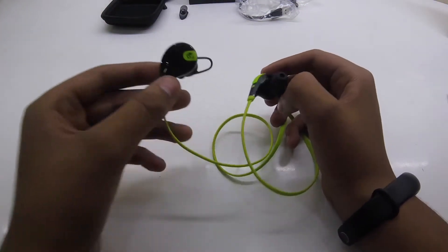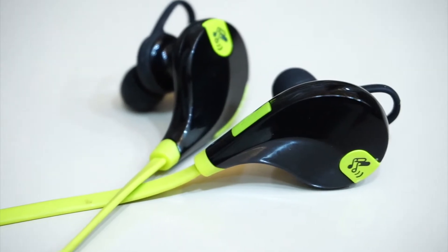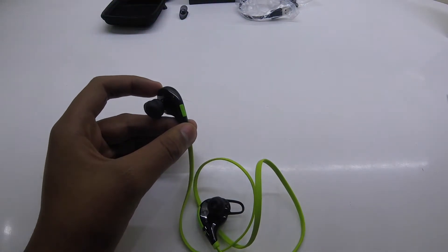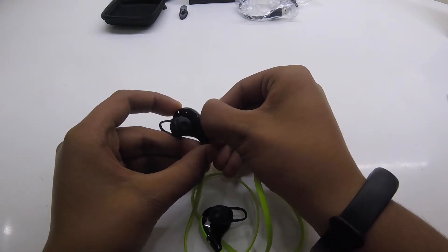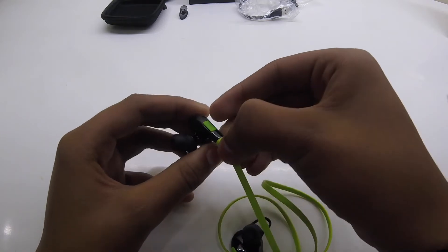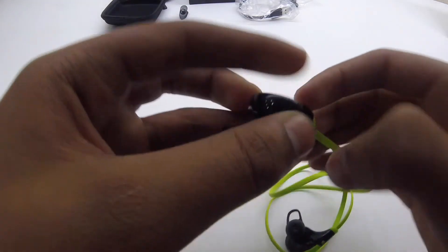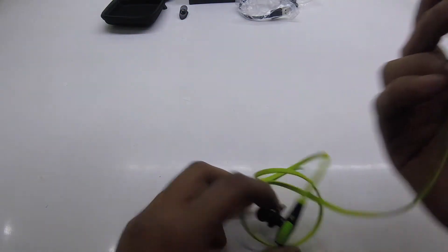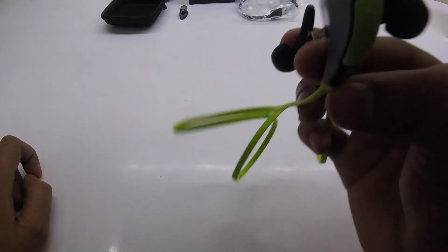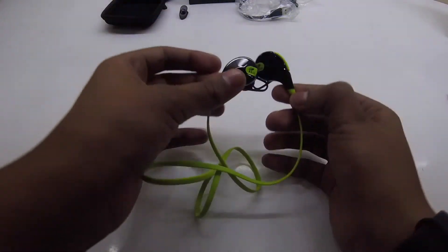The wire also feels pretty long, and the plastic feels pretty glossy. This is the place where you can charge it — you can get this thing out and charge via the standard micro USB port. The earphones look good for the price. Those are the volume up and down buttons — physical up and down buttons. I don't think there is a separate Bluetooth connectivity button on these earphones.